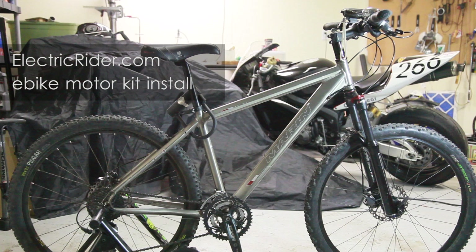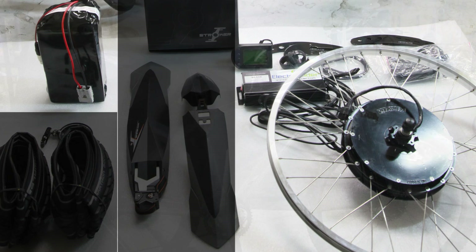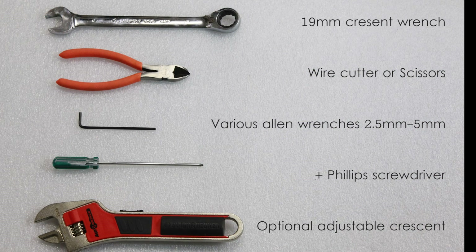In this video, we're going to demo how to assemble an e-bike motor kit from electricrider.com. We'll go step by step from a bare bike all the way to installing the components. We'll be installing a rear Phoenix II motor kit on a mountain bike. Both front and rear kits are equally easy to install. Alright, let's get started.